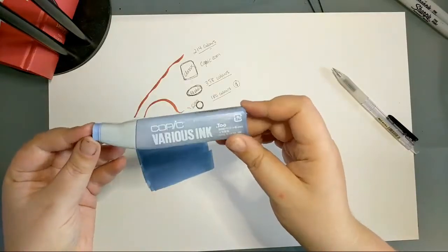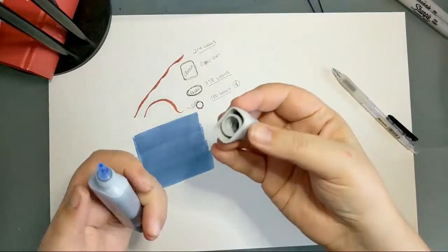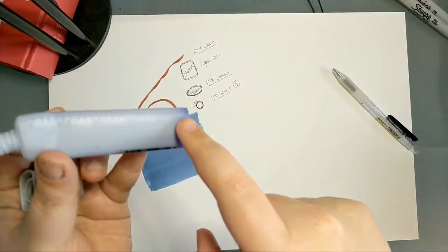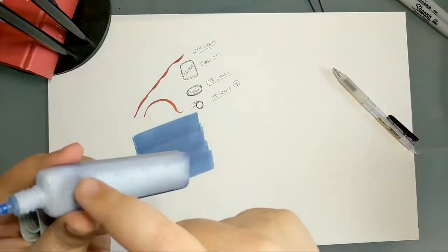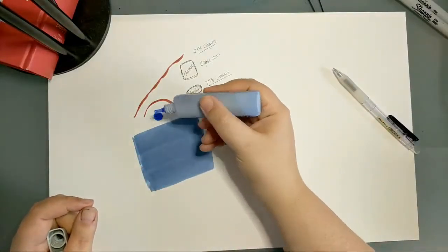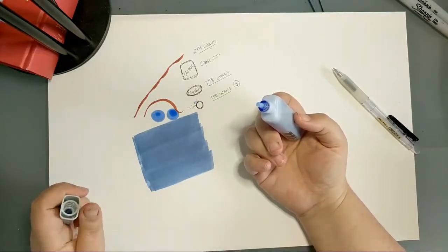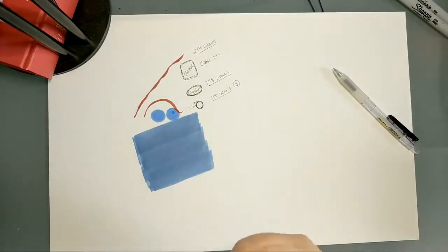Copic sells refills that look like a simple eyedropper bottle, and they can be used to refill any of the marker systems that take Copic ink. There are little measuring ticks along the edge so you can see how much is left in the bottle. Different markers will tell you online how many ticks an empty marker takes to fill. You can also use the ink straight out of the bottle if you want — there's nothing to stop you.